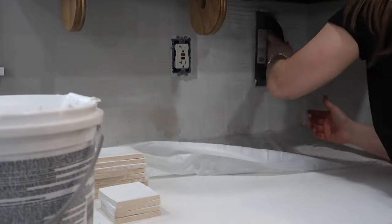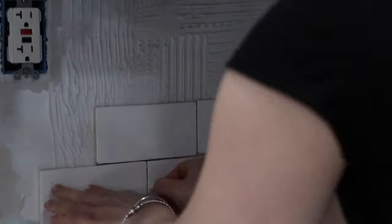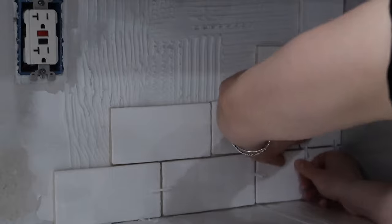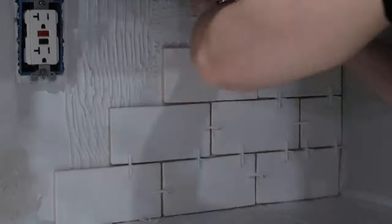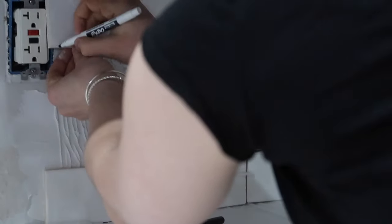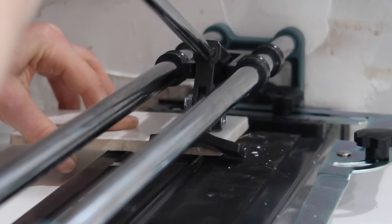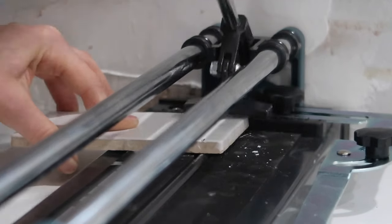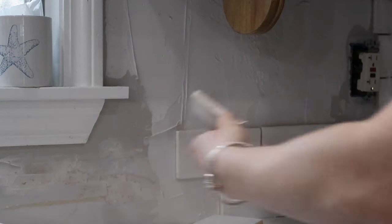The notched trowel creates added suction between the back of the tile and the wall, but it still allows you to wiggle the tiles around and get the spacing perfect with the tile spacers. For the areas around the outlets I used my dry erase marker to make any cuts on the tile cutter. One mistake I made was cutting the tiles around the outlet with straight lines instead of creating notches to go around the outlet, because you want the subway tile pattern to look seamless — cutting straight lines definitely disrupts the pattern. I ended up taking these tiles off and cutting them correctly off camera.